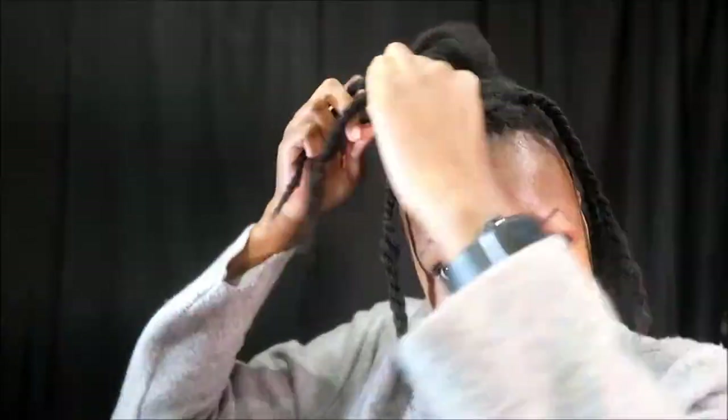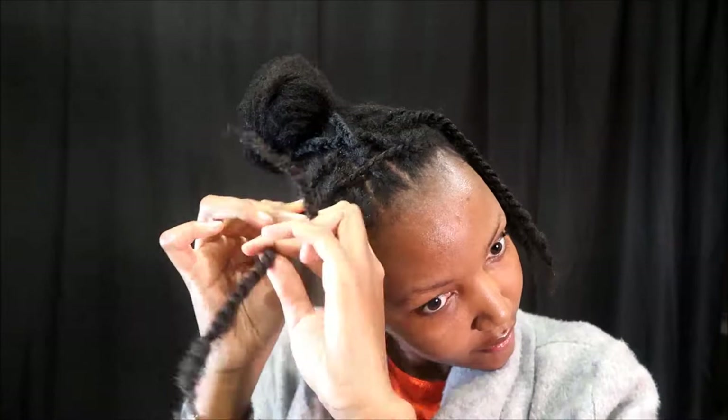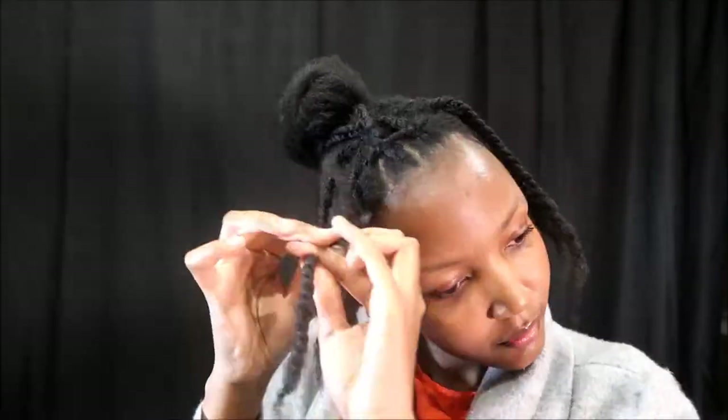Now I'm just going to start wrapping some of the con-rolls around my bun, just into a cross, to make a little pattern in there. And then I'm also going to start twisting my first twist into my second twist on the other side, making little crosses around my hair, and just wrap it around the bun.